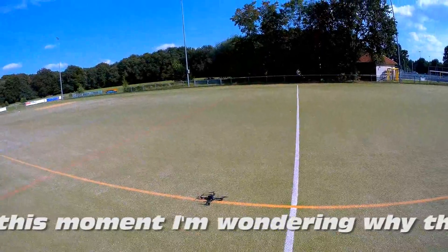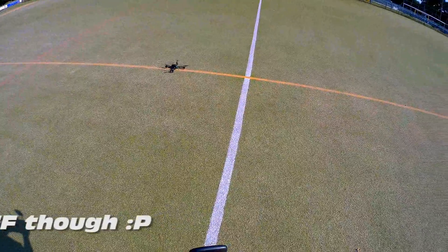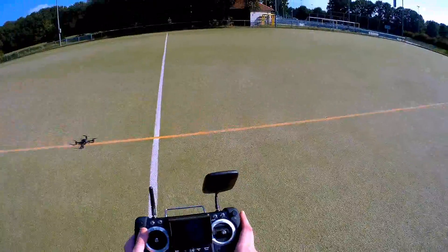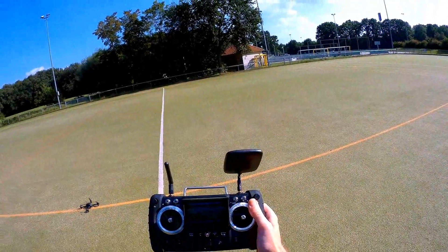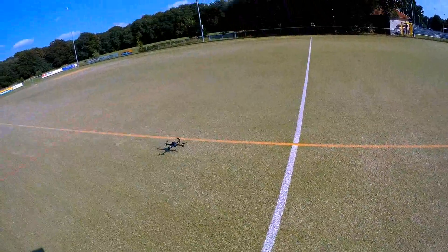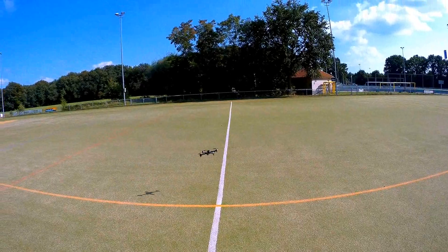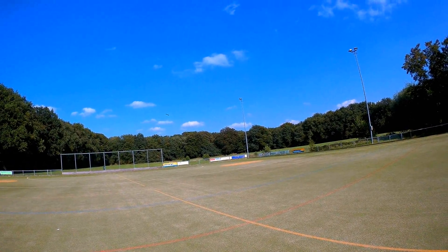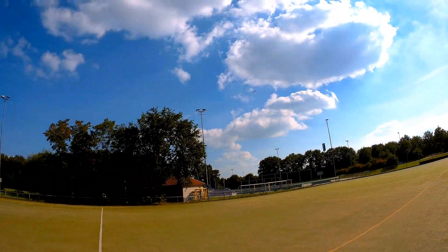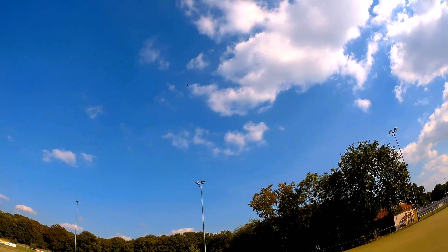I should switch my transmitter back on — that will help. Okay, I have control again. Let's engage the GPS lock. In my show and tell of this quad I was flying it at around 60% throttle, so let me show you what the quad flies like at 100%. As you can probably tell, it is quite a bit faster now — still not a blisteringly fast quadcopter, but this is pretty good.